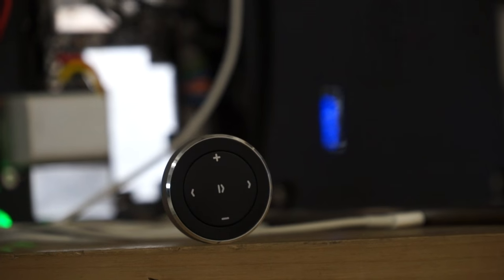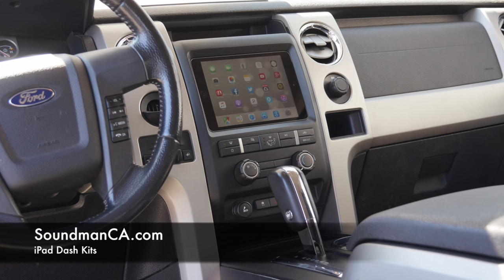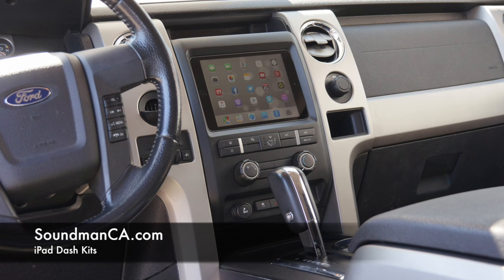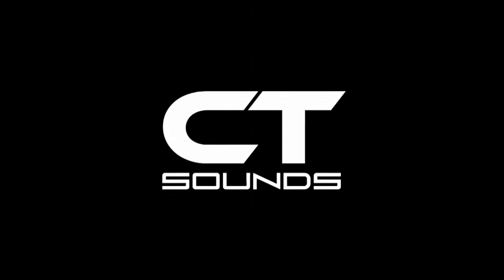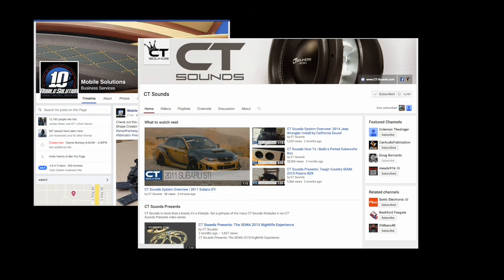We got this plate all buttoned up — it's looking sweet. I need to wait for another quick disconnect; everything's going to be removable this time. Come back tomorrow and every weekday Monday through Friday at 8am. Make sure you check out my products at soundmanca.com. Follow Soundman Enterprises Inc, Mobile Solutions, and CT Sounds on social media — check the video description for those links. Leave Mobile Solutions and CT Sounds a comment and let them know Soundman sent you. We'll see you guys tomorrow morning at 8am.